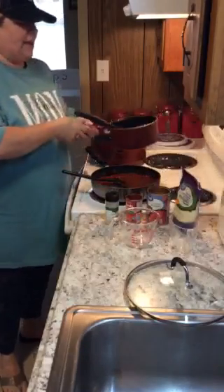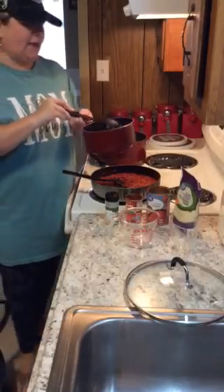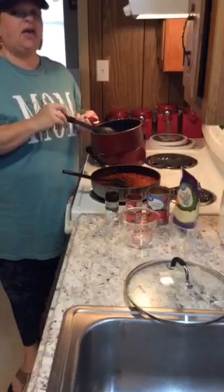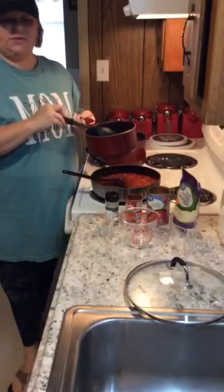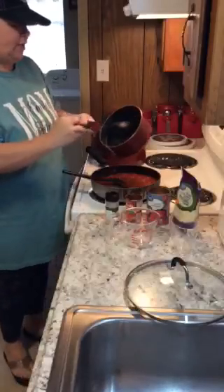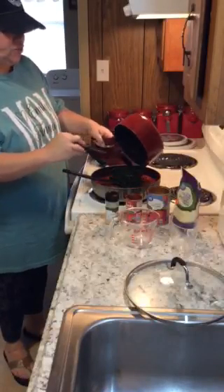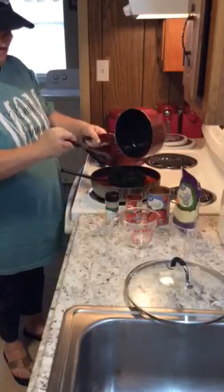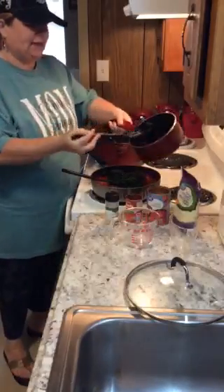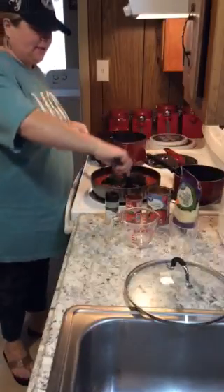Then you add spinach — yes, we're adding spinach again today! I added about a 10-ounce pack of frozen spinach that I cooked ahead of time. You want to go ahead and drain the water off of that cooked spinach, and then add it to your mixture.